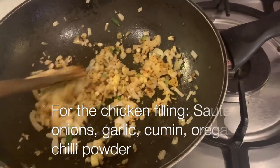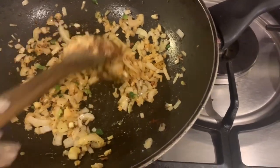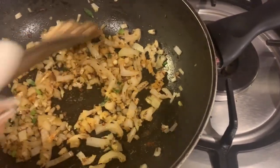I've added some oil and onions to the wok along with some garlic, cumin powder, and oregano.